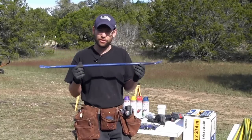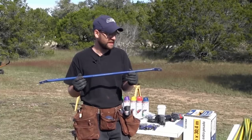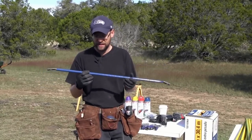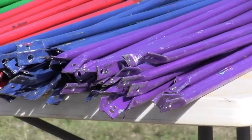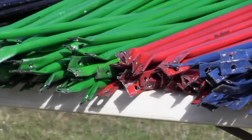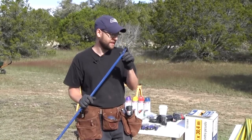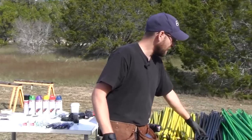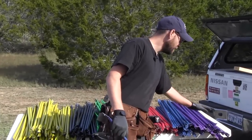Now we painted these. There's two reasons we painted these. First, it's a color code system so that you can put it together. Second, it keeps the pipe from rusting and gives it a lot of longevity. These aren't going to get a lot of exposure or traffic on them, so the paint will last a long time. We used a jig to bend our parts and we'll go into that in greater detail. But we have yellow, black, green, red, blue, and purple.